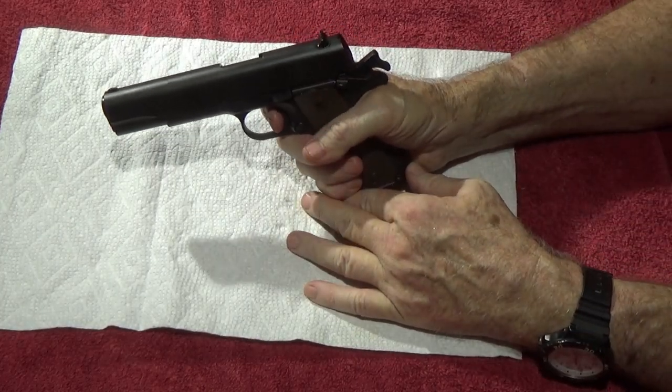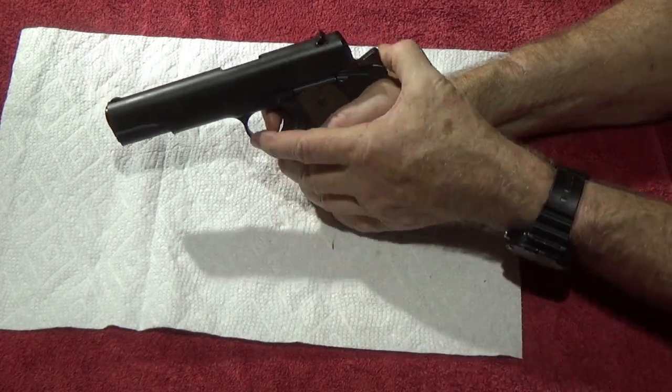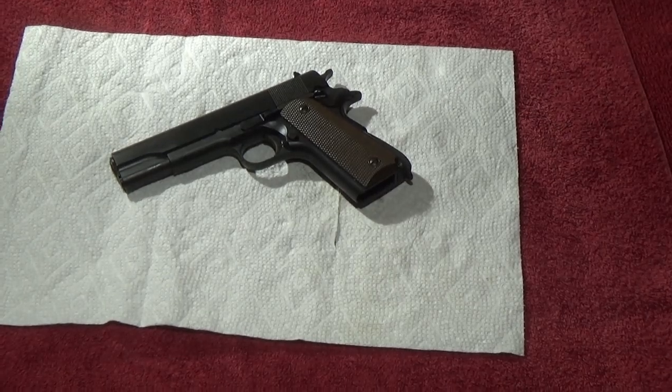To check hammer follow: pull the trigger, keep the trigger pulled, cycle the slide, let the slide go forward — and the hammer stayed at the rear. Good. Now let's check the trigger pull — let's see if it went from eight pounds down. I bet you I'll get a trigger scale and prove that.